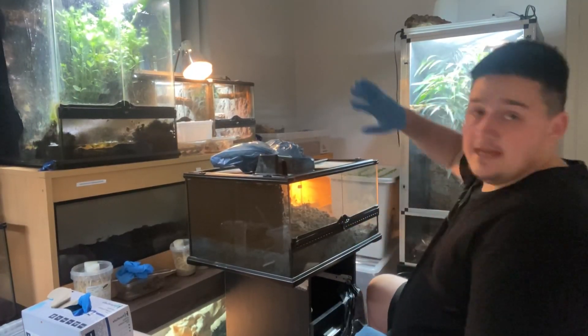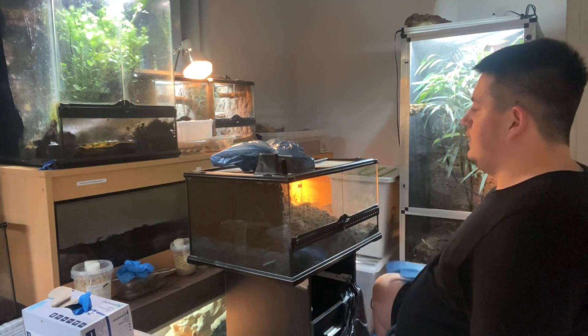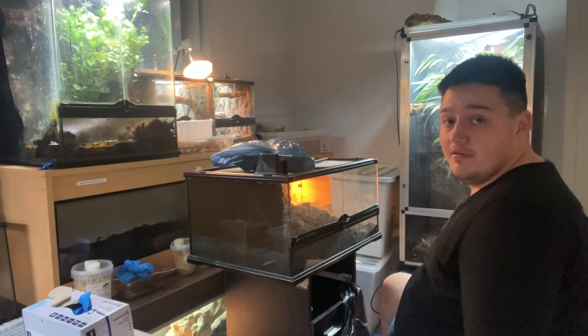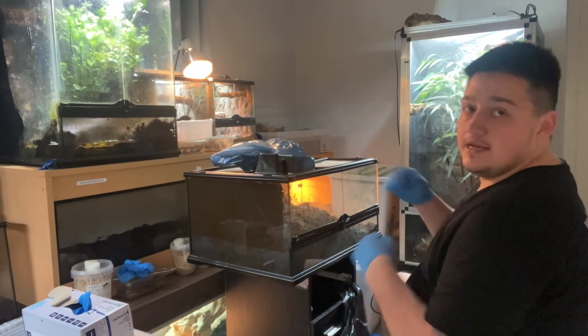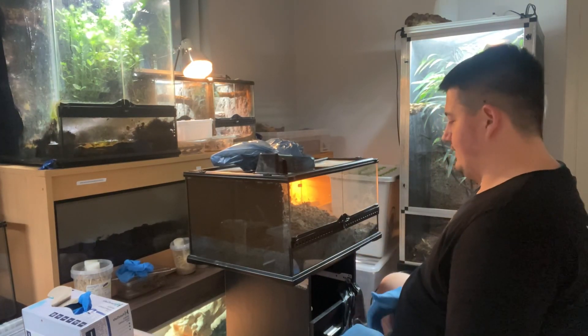Excuse the absolute mess around here — this is the middle of cleaning the room to make it close to this bad boy. Without further ado, let's get this cleaned up and start the process of building this thing.